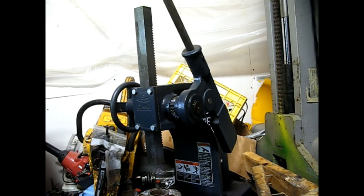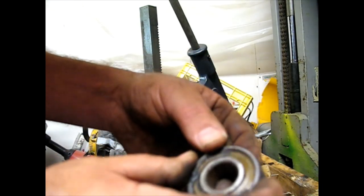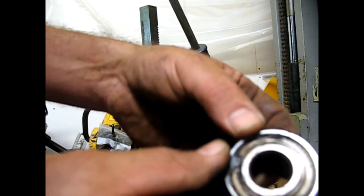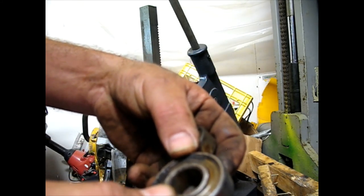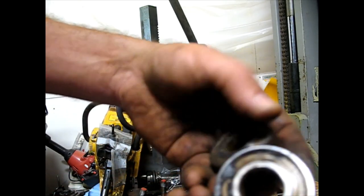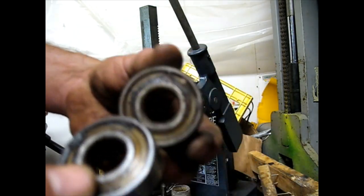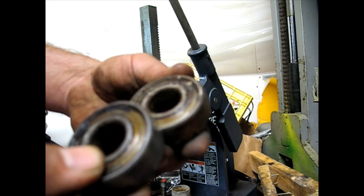Just for reference, one of the old bearings I could still read — it was 204 RRS, which I assume is 6204 RRS. Look up your original Case part numbers, because that's where I failed and now I've got to wait for more parts.